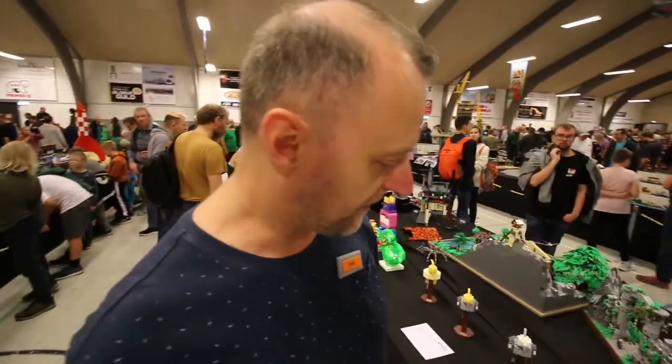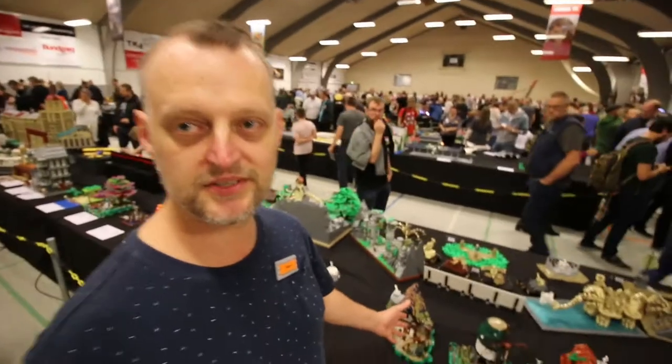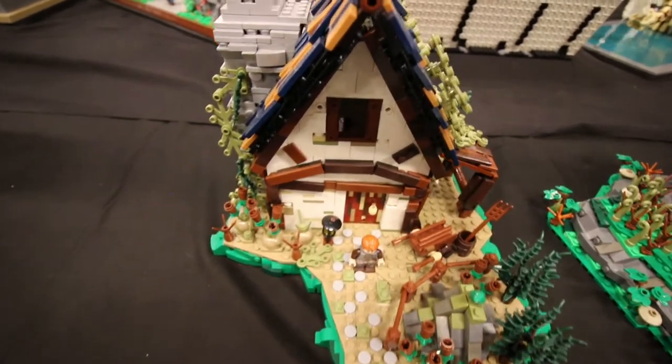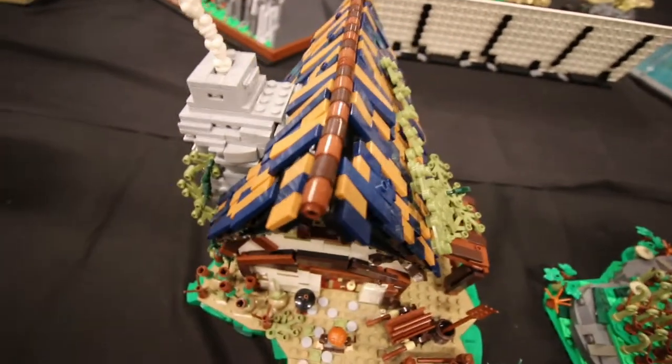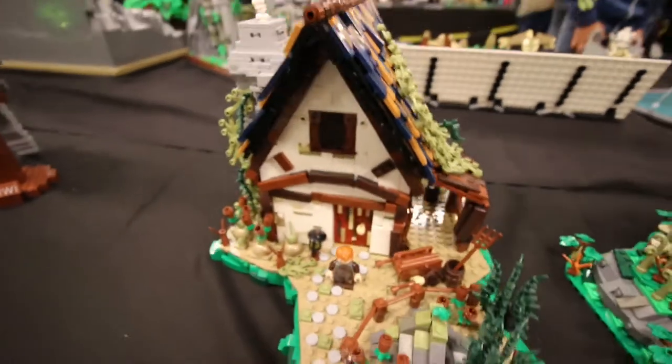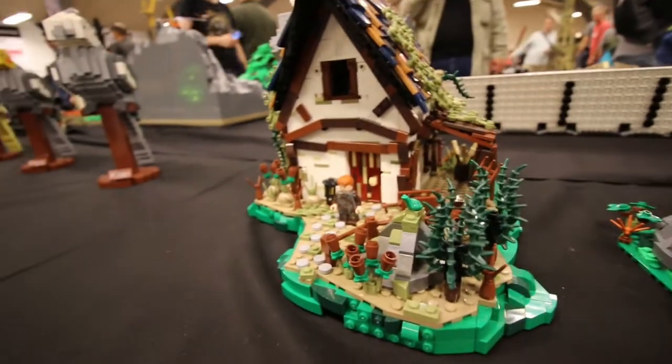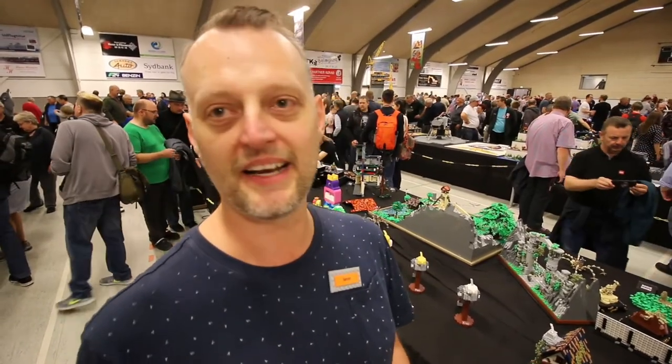You have a lot of buildings here. We start on the left — what do we see right here? This one is actually the first house I built in this small series, and it's the count of the village, having his house and his outside areas. I like the colors you chose. Was it easy to pick those colors? Not for the first time, because I invested a lot of time finding out how the island that the house is built on should look in natural earth colors — a lot of moving back and forth finding out what it should look like.